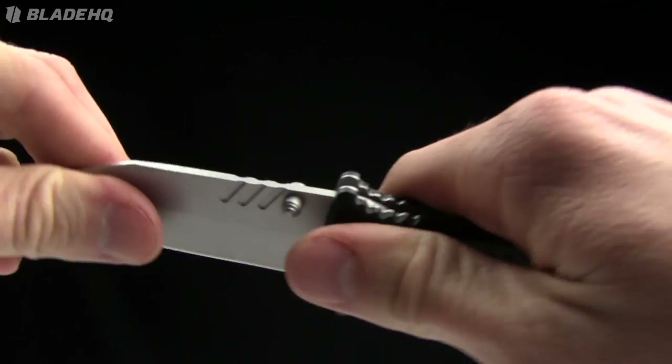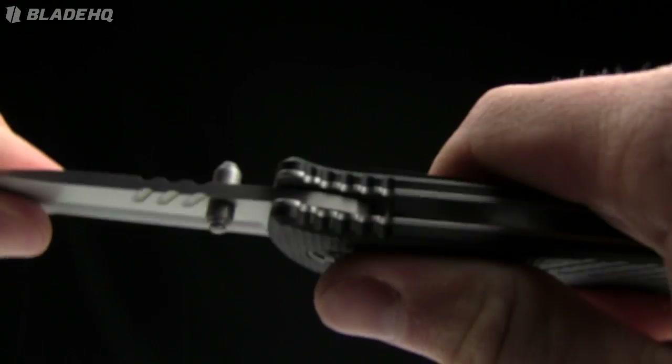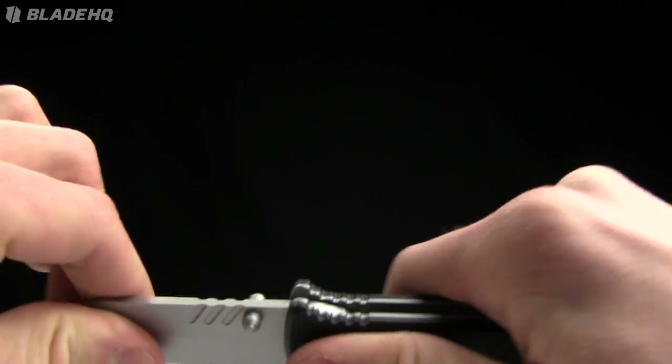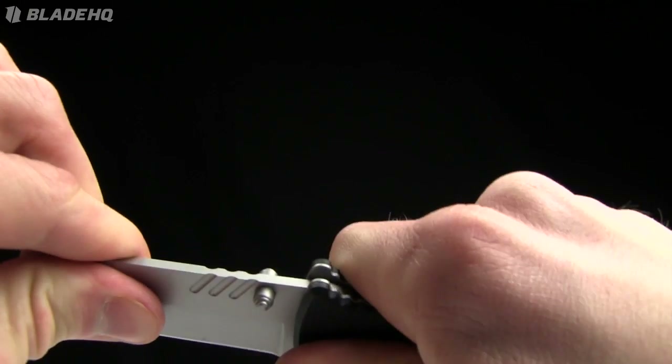Sub-20 bucks, I'm pretty impressed. Let me show you blade play on it. Side to side — a little bit. Front to back, straight out of the box — nothing.